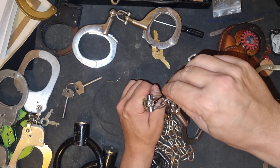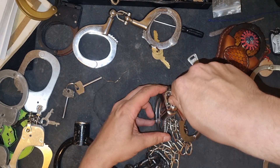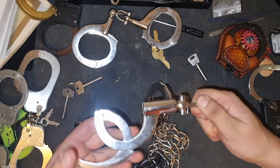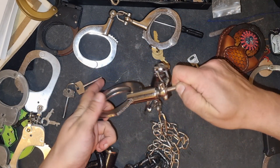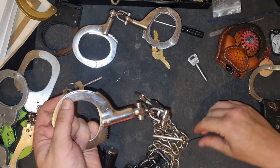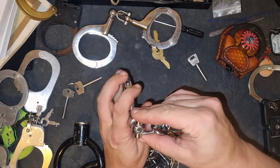Then grab the tube and the pick at the same time and twist. If you do it right, the double lock is up. And there we go — picked. It's actually that easy once you know what the problem is.